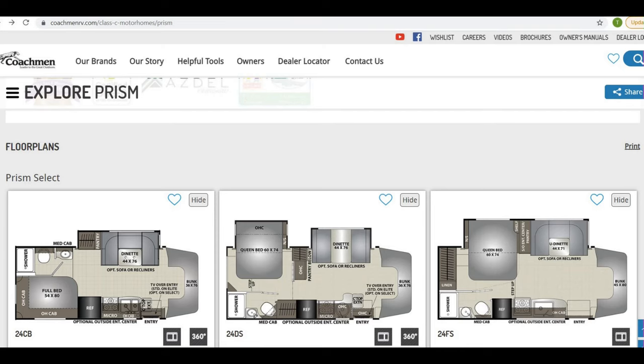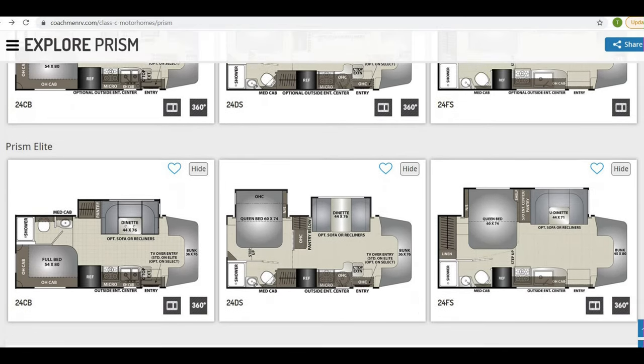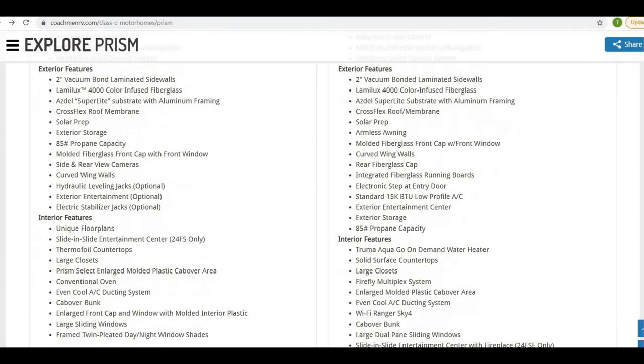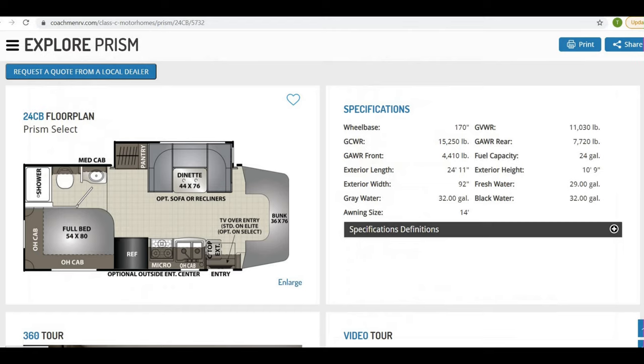In 10 minutes we've got the Prism Select. There are three different layouts: the 24CB, 24DS, and 24FS. With the 24CB you've got the dinette slide-out; the 24DS has two slide-outs; and the 24FS also has slide-outs. In addition, you have the Prism Elite, which has the same layouts but with many more options. The main differences between Select and Elite are in the interior and exterior fit and finish, and the Truma on-demand system.